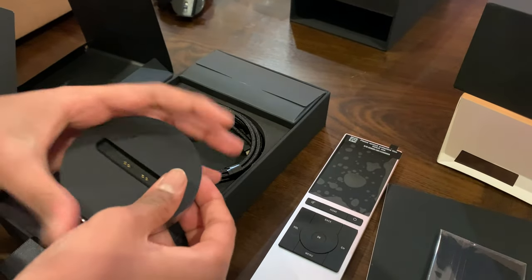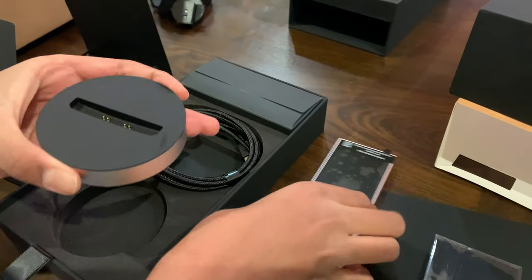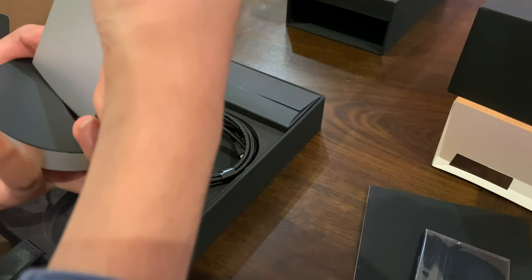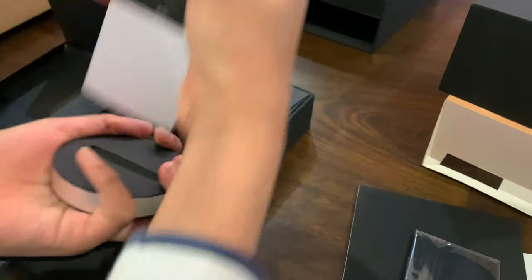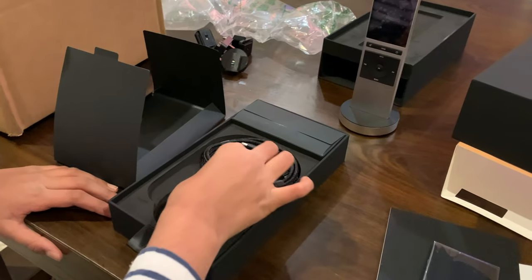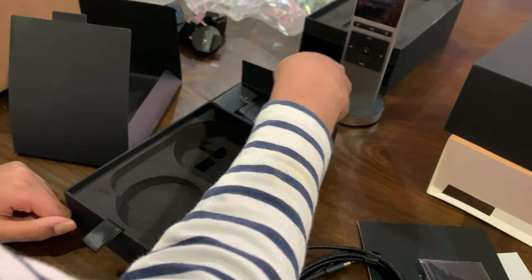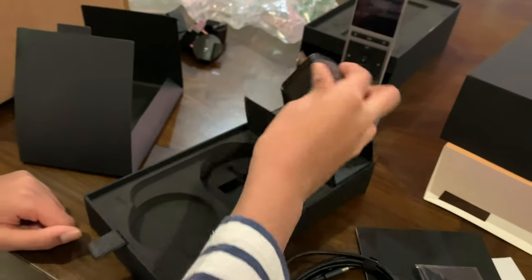This is a charging base, and right here we're going to put the remote whenever we're charging it — we put the remote on here. So here's a charging cable, and we're going to open this — this is a USB adapter.